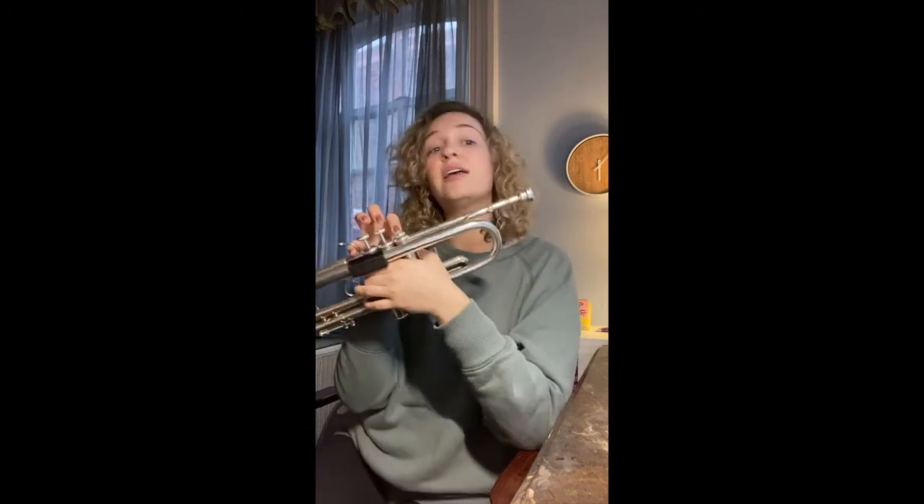So let's add the fifth note in our five note scale — it's going to be D. I'm going to play the entire scale going up so you can hear where that fits in. Then we'll just play D together. Listen to me do it. Support your air, don't push. D is finger one, so we're going to hold this note down for four beats.